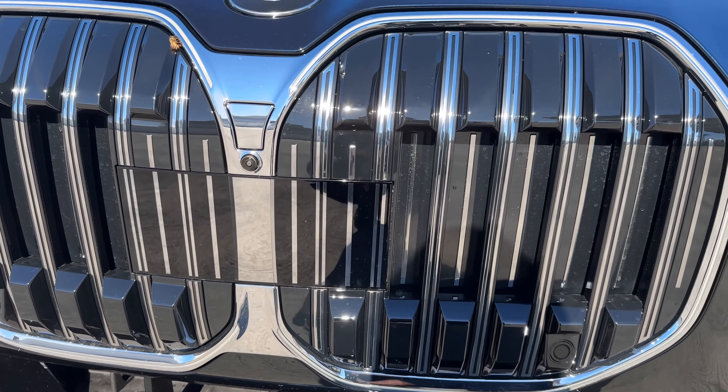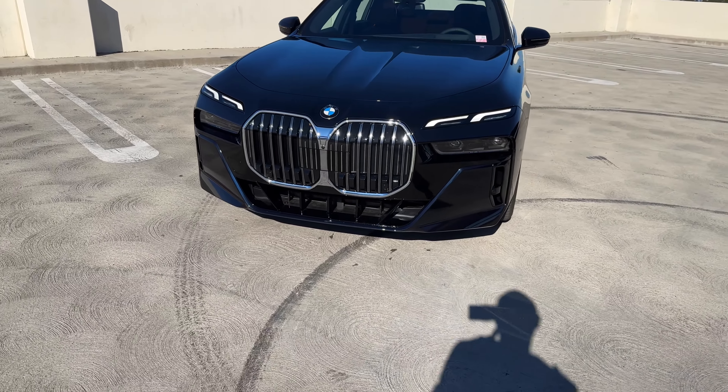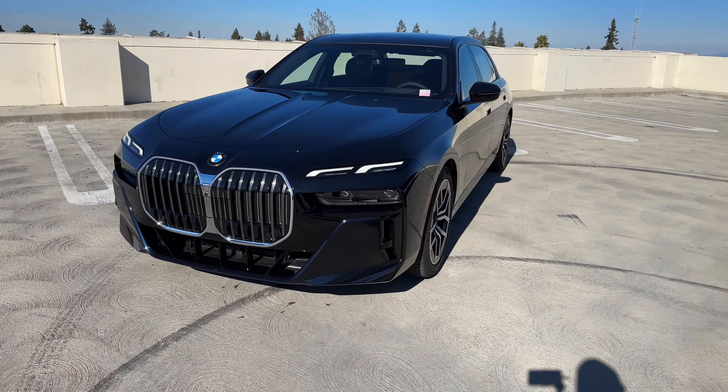You have active kidney grilles as well. If you get the M Sport Professional package, you'll get the grille blacked out, which might be a better look, but I think this is a nice contrast with the carbon black metallic.